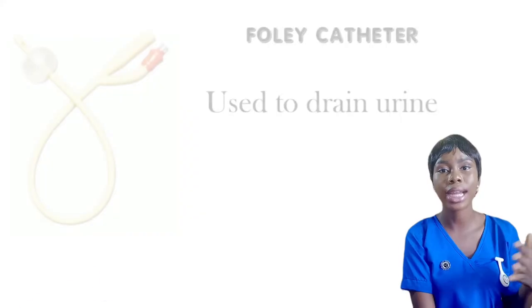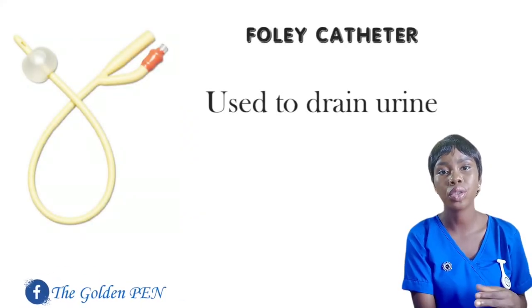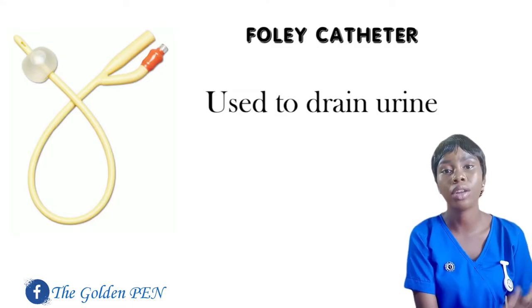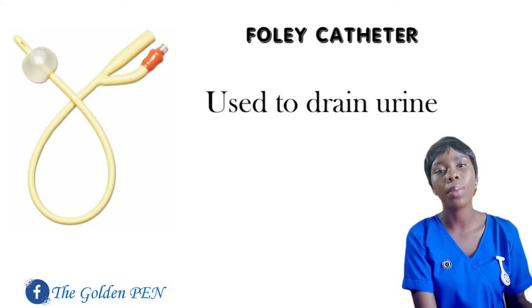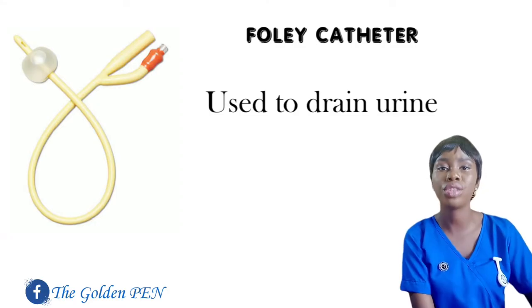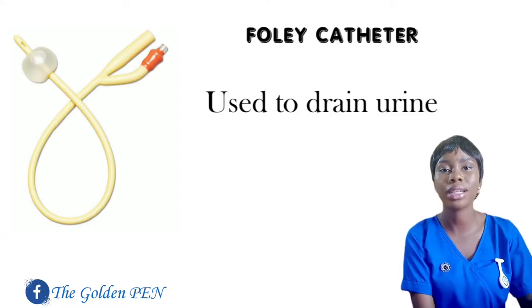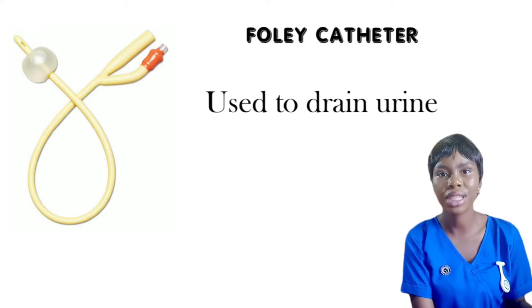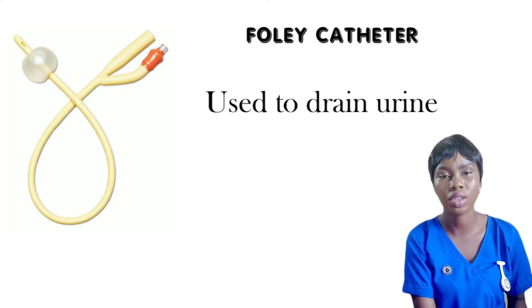You also have the Foley catheter, which is used to drain urine from the ureter in a situation where the patient cannot pass urine on their own, for pre-surgery conditions where you need to constantly drain urine, and also for patients that have urinary retention. The Foley catheter is used in draining their urine.